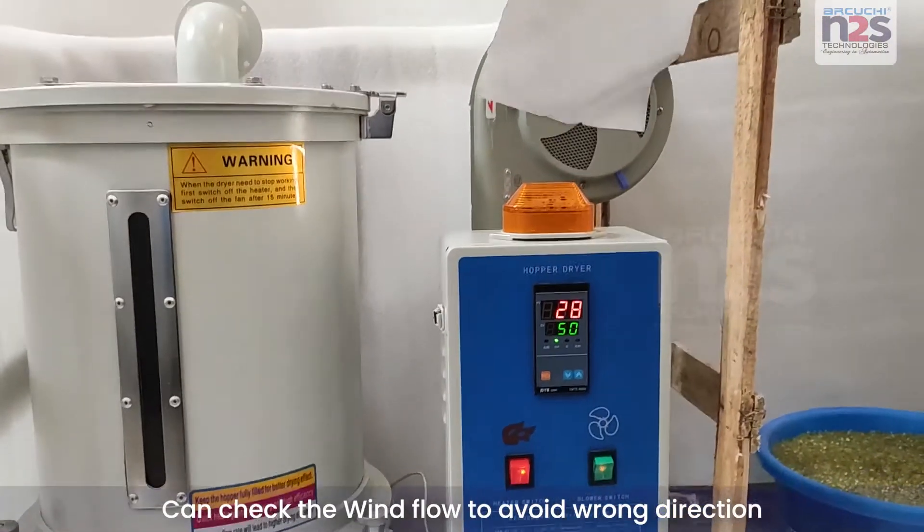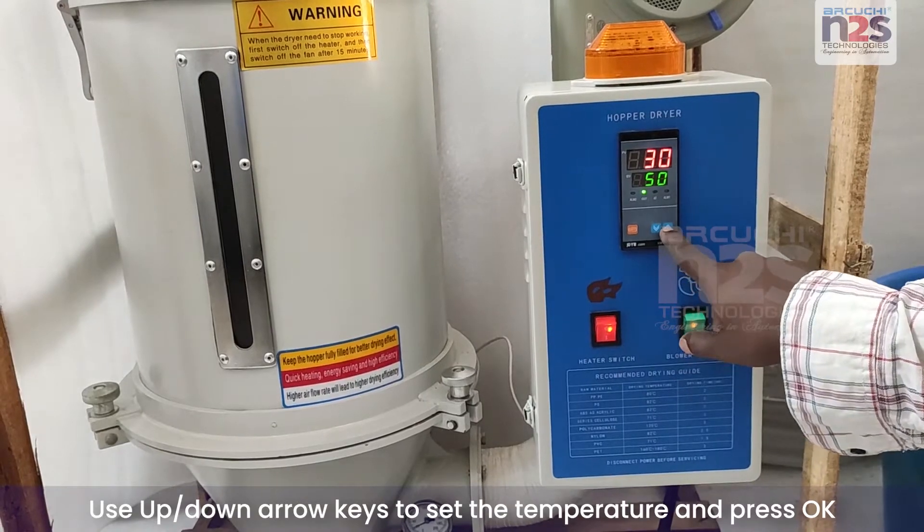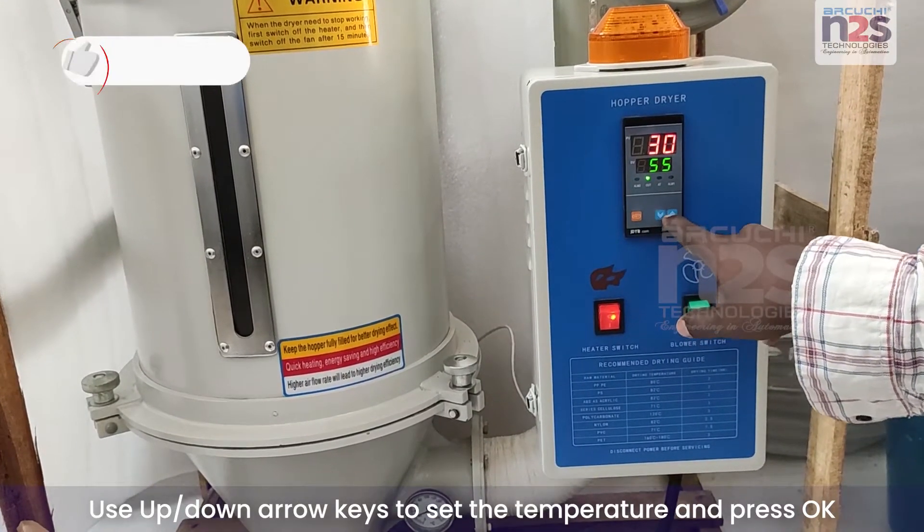Can check the wind flow to avoid wrong direction. Use up and down arrow keys to set the temperature and press OK.